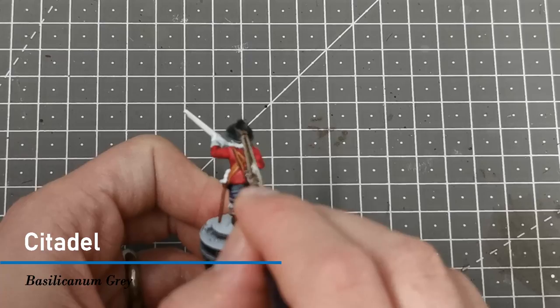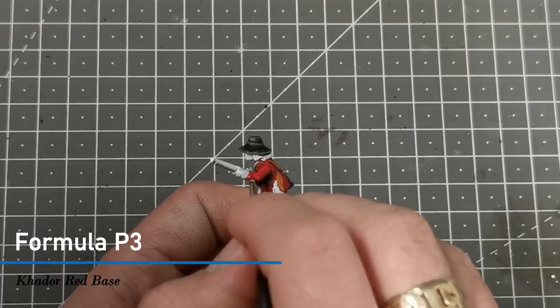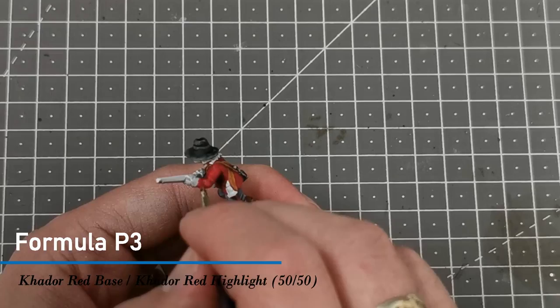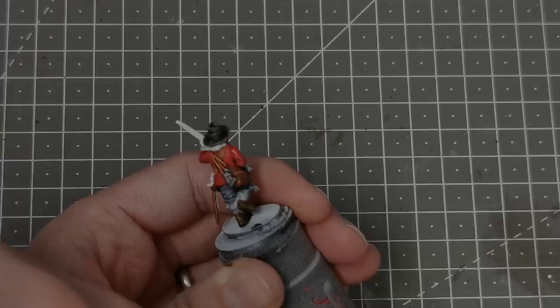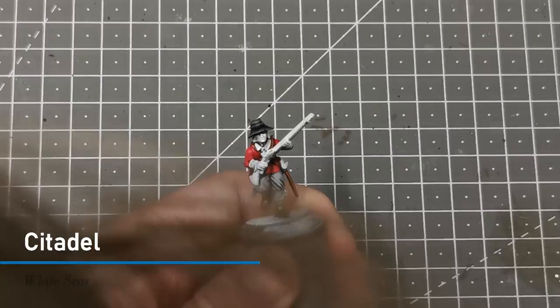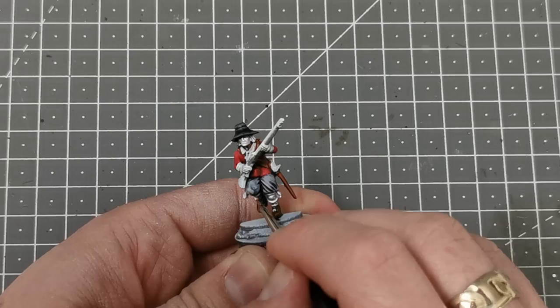Next I use the Cador Red base color from Formula P3 to do the highlights on the coat. To add a final highlight, I mix that color with Cador Red Highlight 50/50 and come back in for the extreme highlights. Then I come in with Vallejo Model Color Sky Gray to pick out the highlights on the trousers. Once that's done, I use White Scar to pick out the highlights on all the white areas.